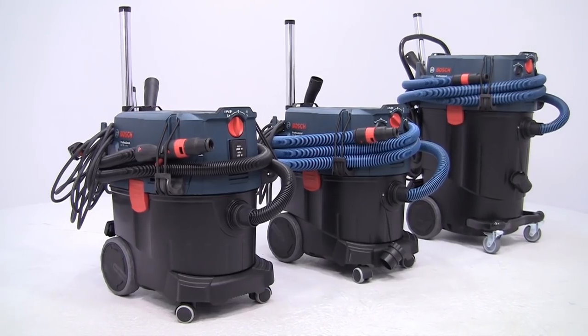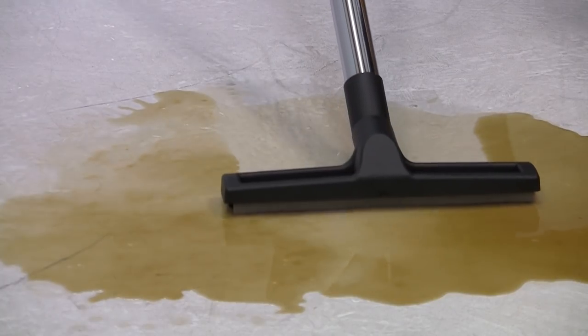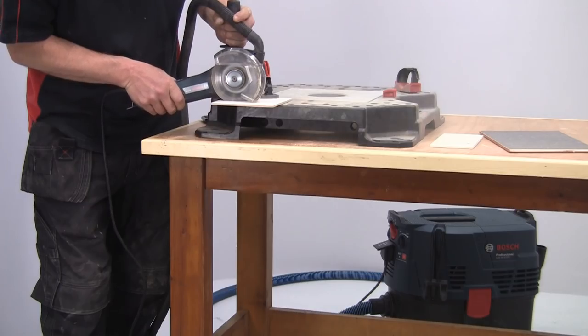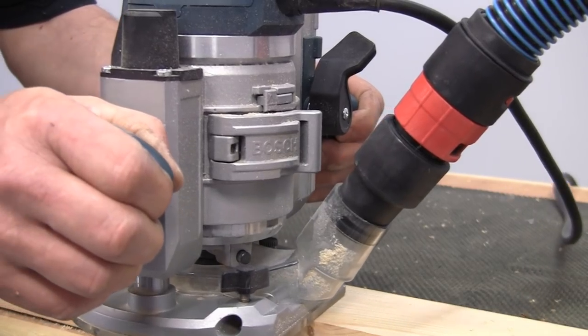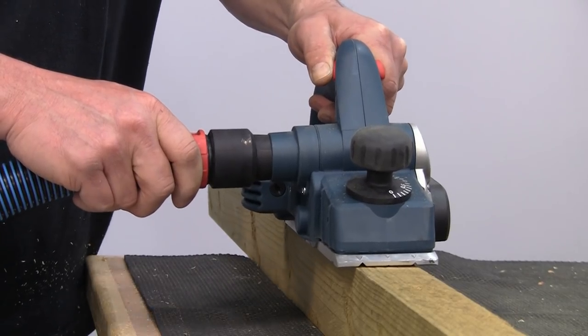This program shows you four more models in the Bosch Gas Professional range of dust extractors, designed for clean working, wet or dry in a range of industries. It's a system that helps you work faster and more precisely, as well as protecting your health and increasing tool life.